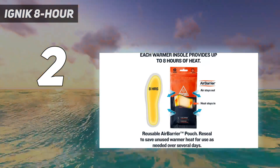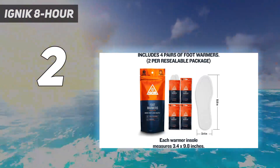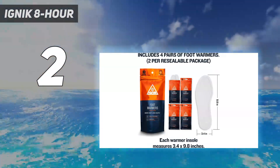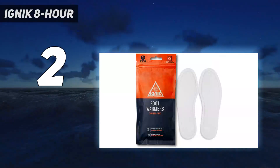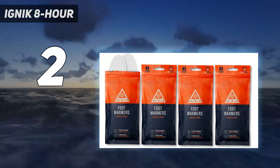Once that runs out, the pouch is reusable and recyclable. Just cut the warmer sack and compost the interior components. IGNIC also makes toe warmers if you don't need as much coverage.